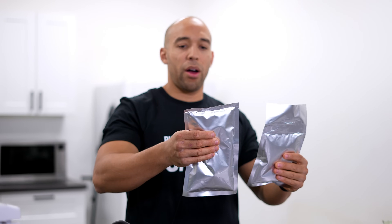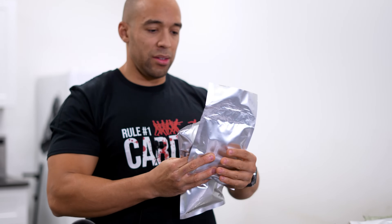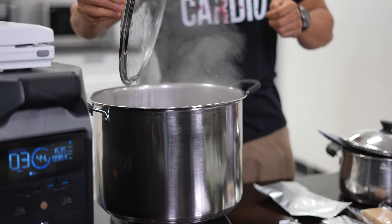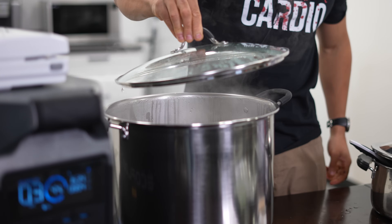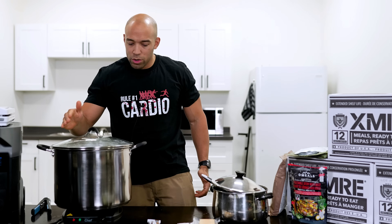Here's our finished product — we've got one where we sealed it right at the rim, and another one sealed down below. We're going to boil these in water now. We're going to let it boil for a while, and that is going to kill anything that is alive in there while preserving the micronutrients.